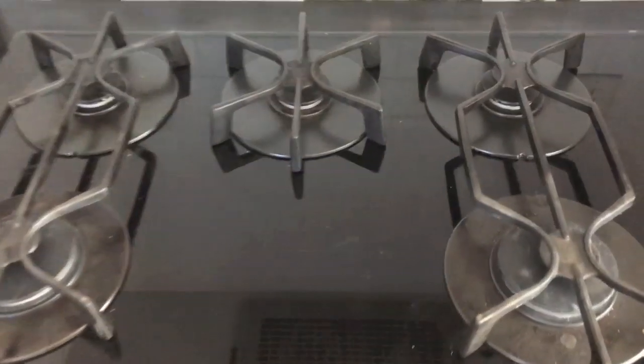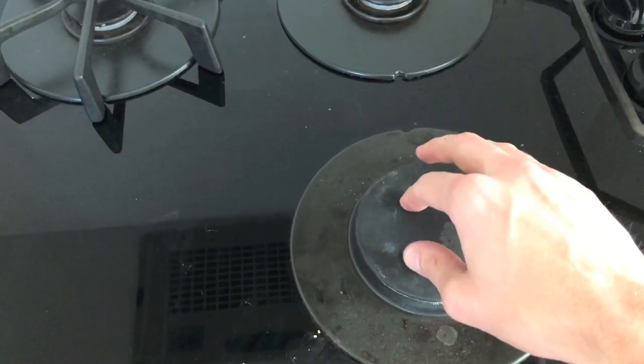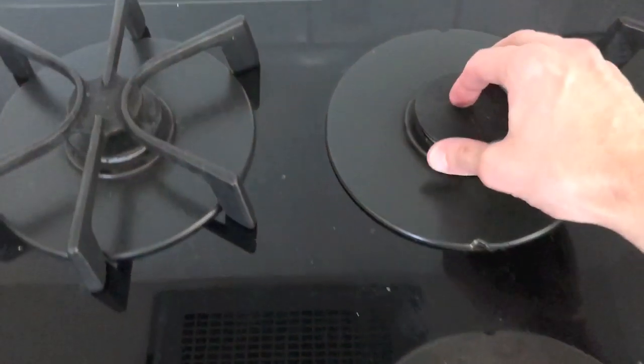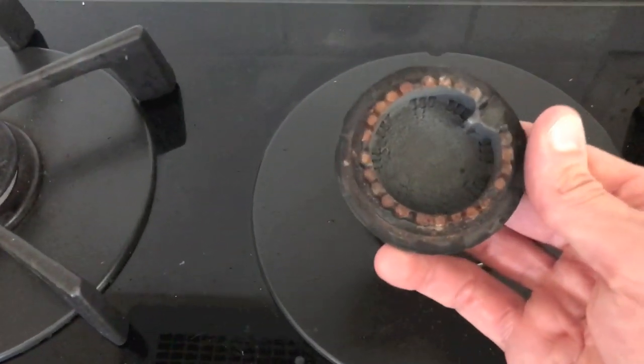It's been about 25 minutes — we let that cool off. Go ahead and grab the top portion and remove these little top plates. Over time they can gather food particles and debris as well as form corrosion on the underside. Just by turning this over you can see there's a little bit of rust and corrosion in there.